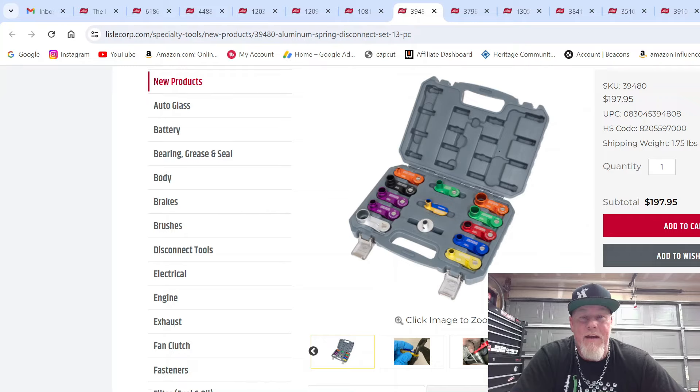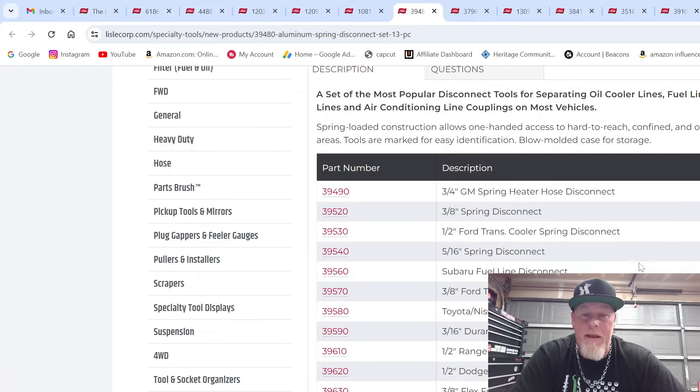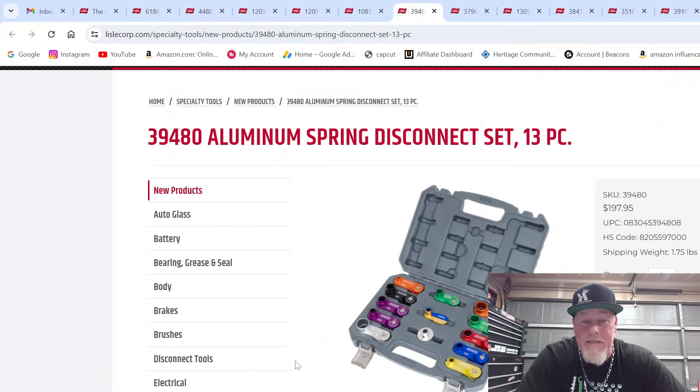This set is $197.95, part number 39480. Here's everything it connects: the three-quarter GM heater hose — obviously a big one — Ford transmission cooler lines, Subaru fuel line disconnect (other sets don't even have that), Toyota and Nissan spring disconnect (other sets don't have that either). You've also got Range Rover, Explorer, and Dodge oil cooler spring disconnect. Different sets all in one, definitely a good set to have. It's aluminum, can't go wrong, and it's Lyle.